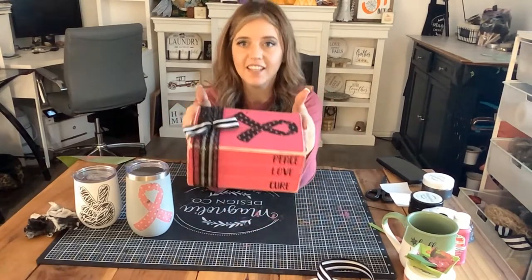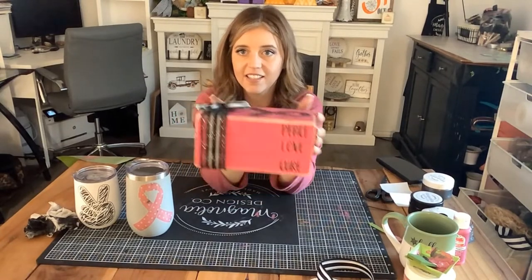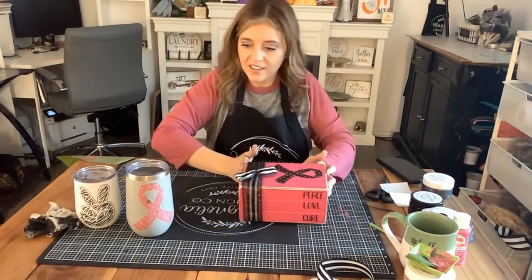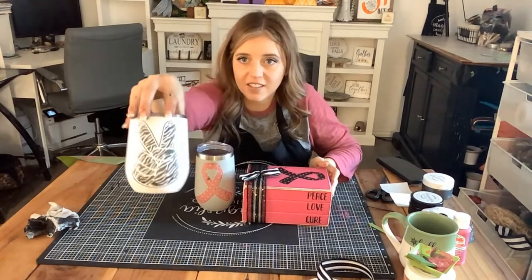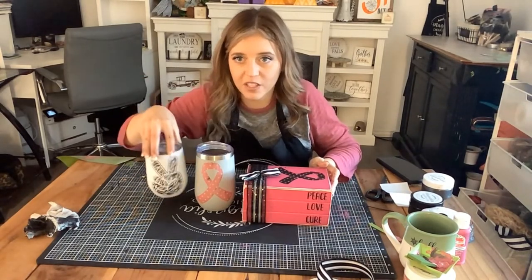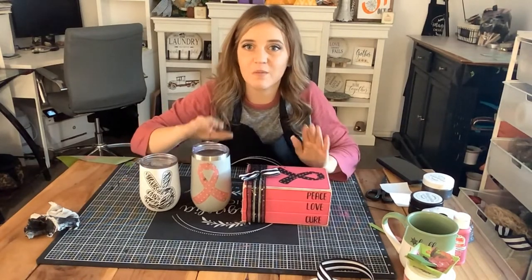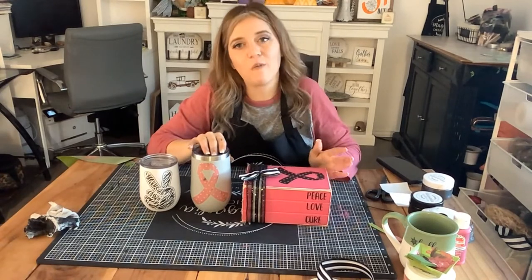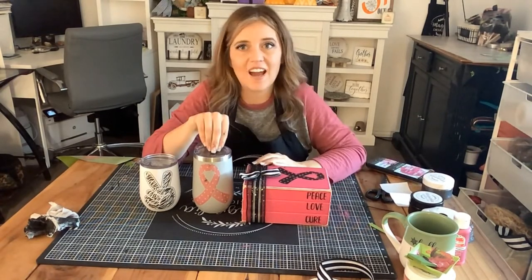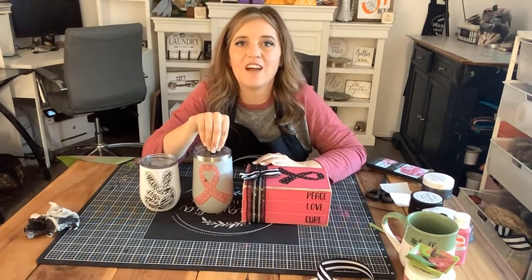Now we have them tied together with a little bow. What do you guys think? I think this book stack is super cute! And we have our beautiful awareness cup to go with it. And this one we just threw in for fun — I still love it. This pattern is super cute; I wanted to show you guys how the inks could work on a cup. But more so, I wanted to bring awareness that it is National Breast Cancer Awareness Month. I hope to see you guys in a future video — thank you so much for hanging out with me today, and I hope you have a great one!